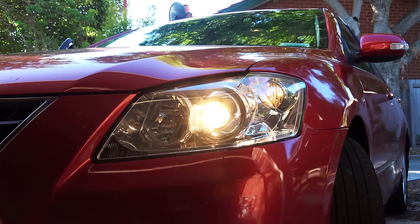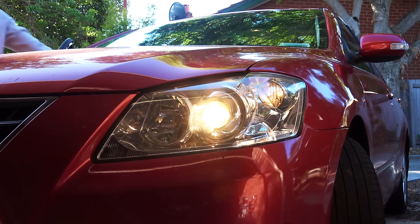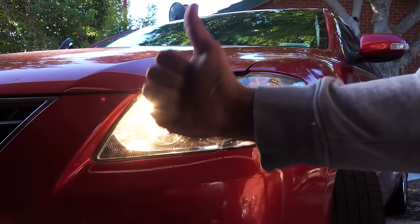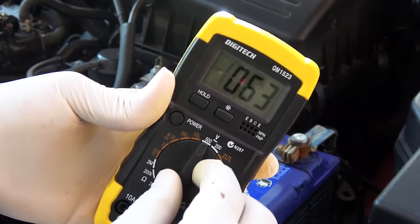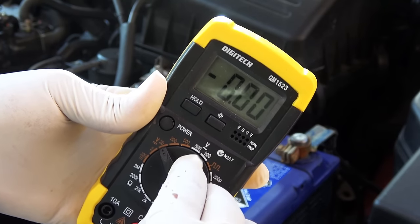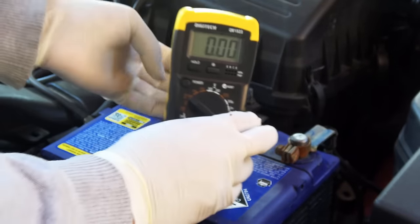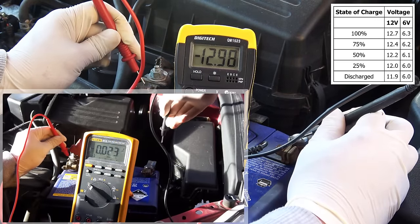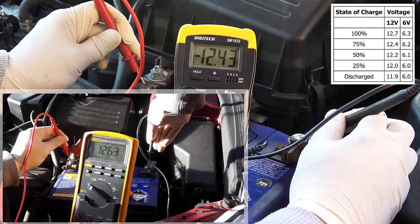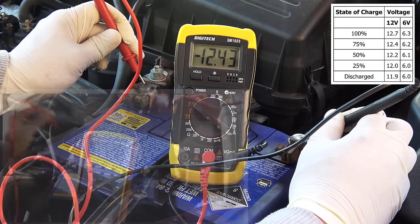Let's begin with the multimeter. First, turn the headlights on for at least 30 seconds — this will remove any surface charge the battery may have. Then turn the dial to 20 DC volts and connect the red lead to the positive battery terminal and the black lead to the negative battery terminal. If the reading is 12.6 volts or above, the battery is fully charged.